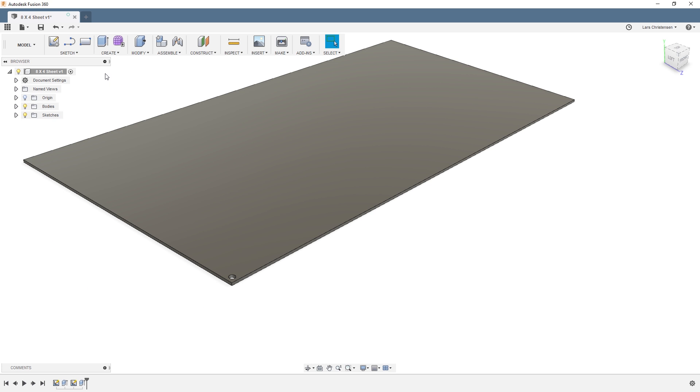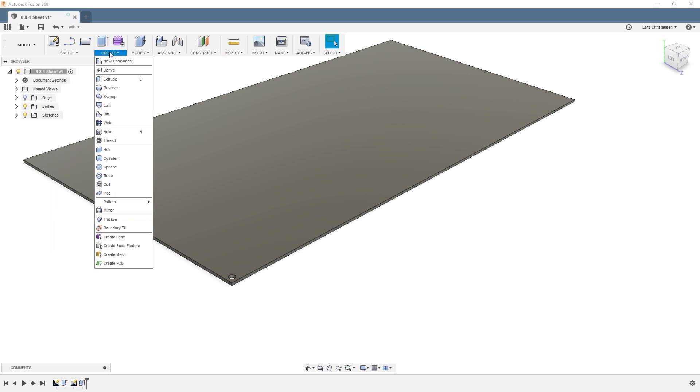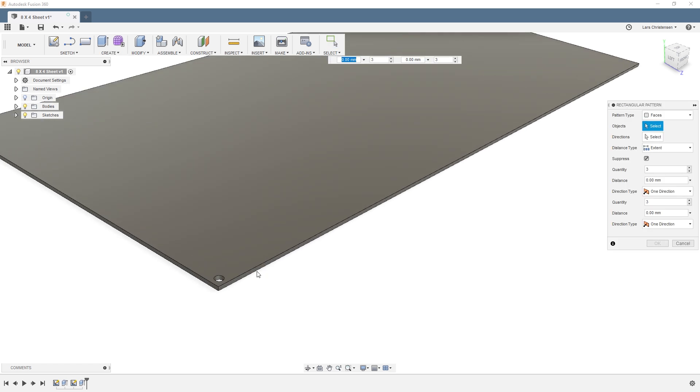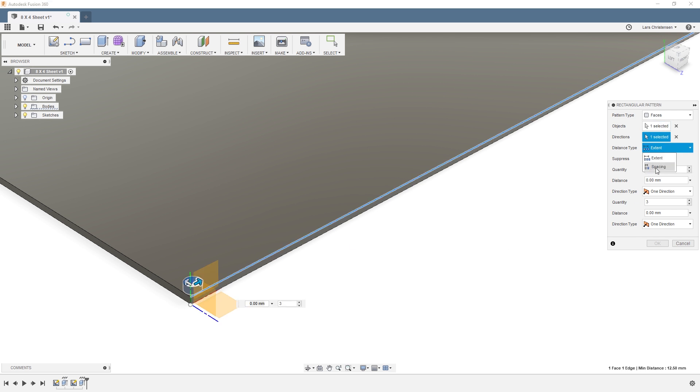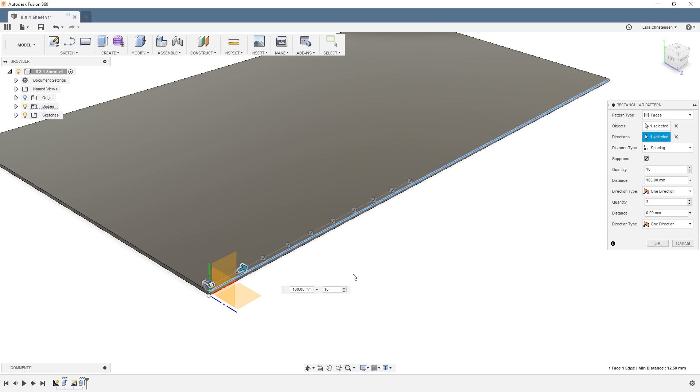If all your holes are the same size, go into the drop-down and find the rectangular pattern. Select that one hole, select a linear edge — I prefer spacing over extent — and apply a distance for your holes. Let's see how many we can fit in here; let's try 25.